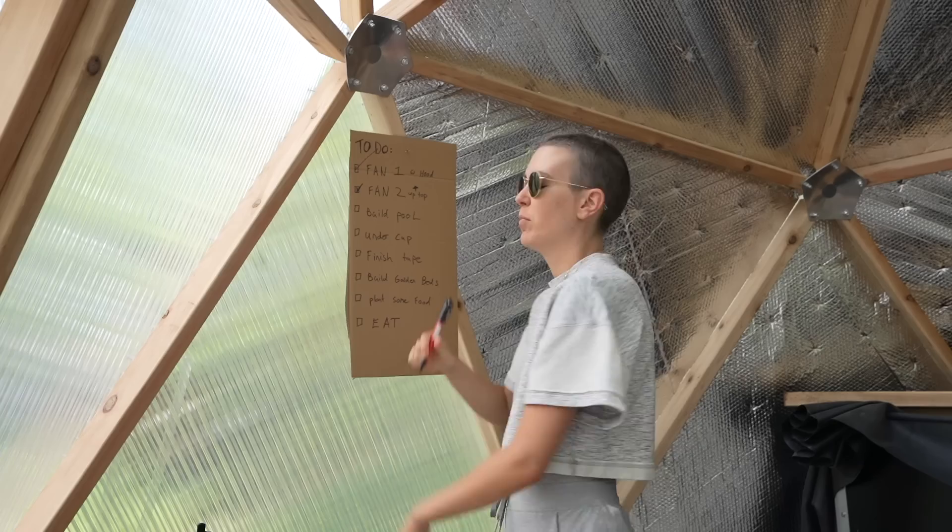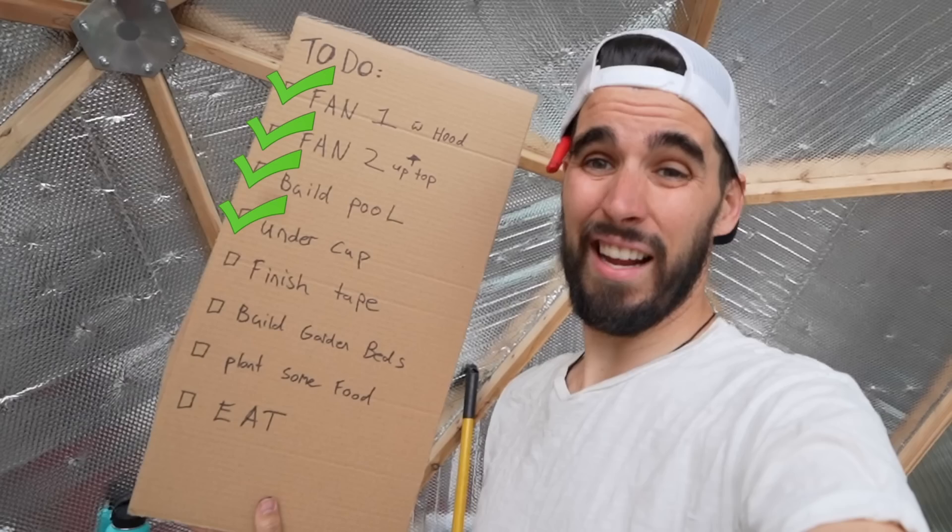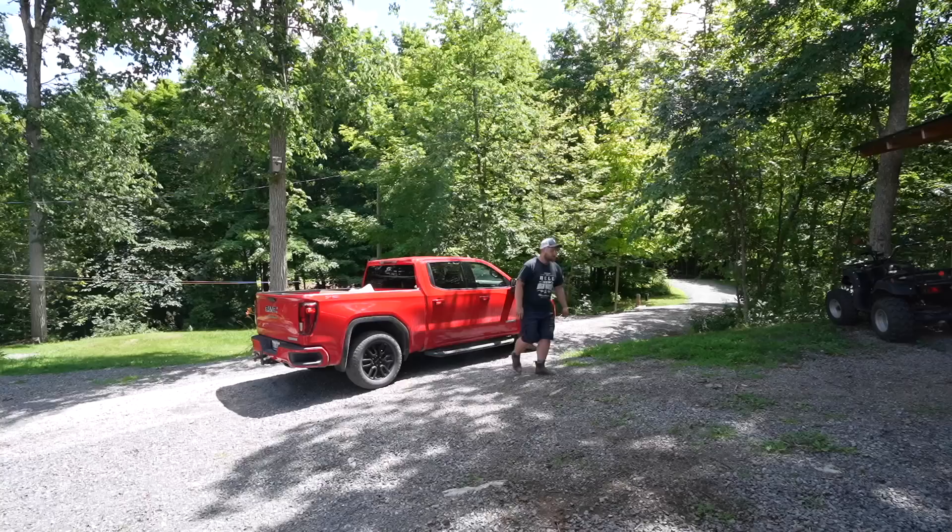My only role in this part of the greenhouse build is to come and do the check mark: build pool — check! Boys, undercap — also done.